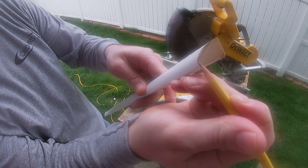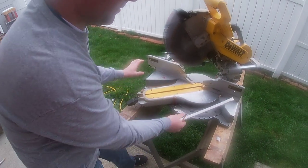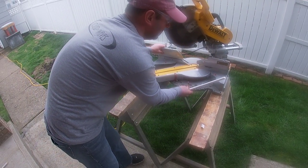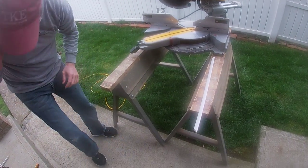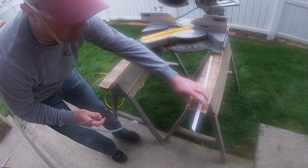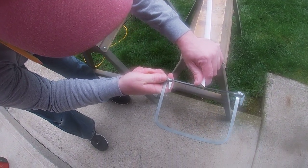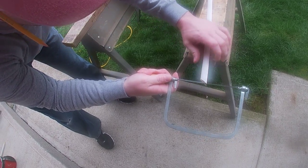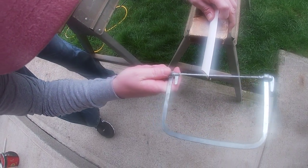I'm gonna back this all out. I'm going to take my coping saw, and what I want to do is start right here — nice and easy — and I want to remove this material.